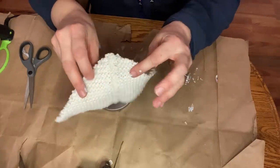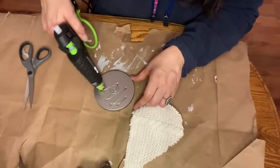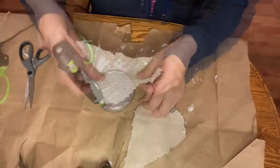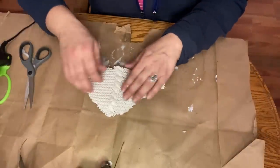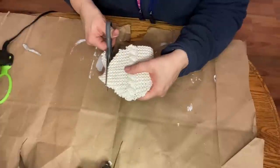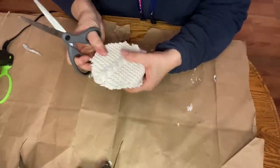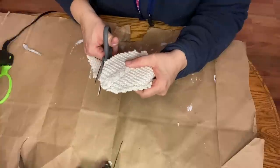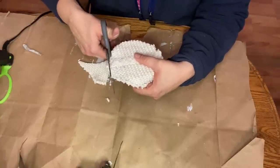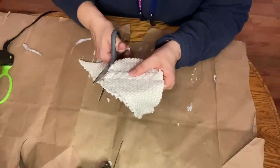For my next project, I started with a candle lid and a sweater scrap that had a nice cable down the center. I started by taking my hot glue and securing that piece of sweater really well to the candle lid. Then I took my scissors and trimmed really closely to the edge of the candle lid, using the lid as my guide — the bottom of my scissor pressed against the candle lid so I could get a really good close cut.